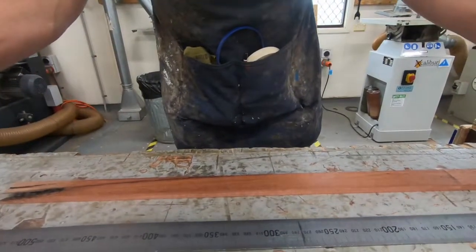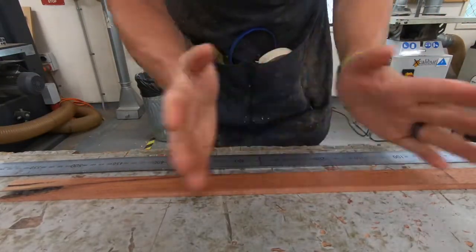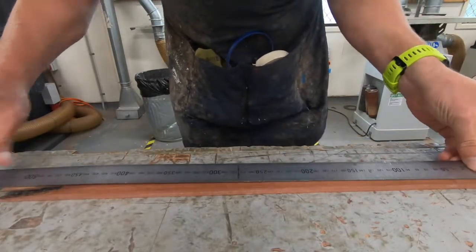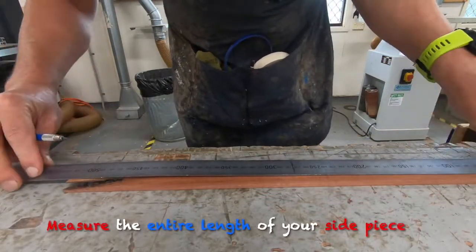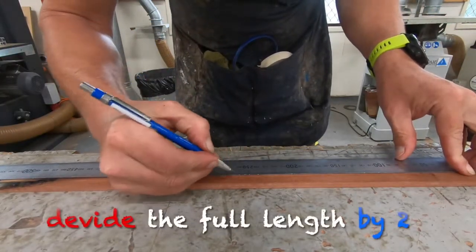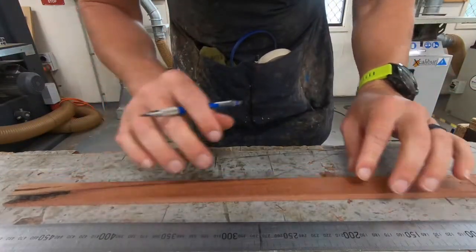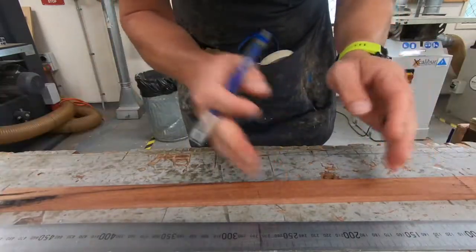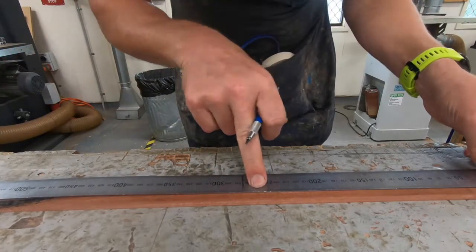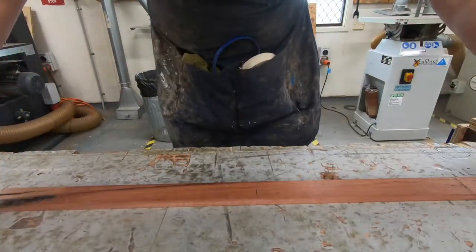I have a 600mm rule here. It's a longer rule because this piece is bigger than 300mm, so I need a bigger rule. All I'm going to do is measure how long my piece is, and then I'm just going to line it up and put a line in the middle. This doesn't need to be absolutely perfect, but as long as it's close to the middle that is fine. I've measured the overall and put a mark - a line at the centre.